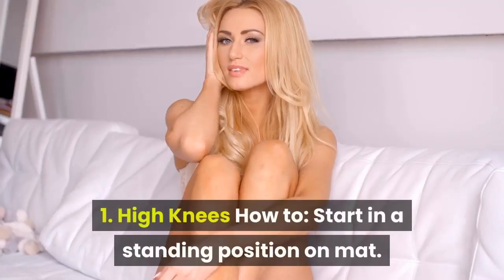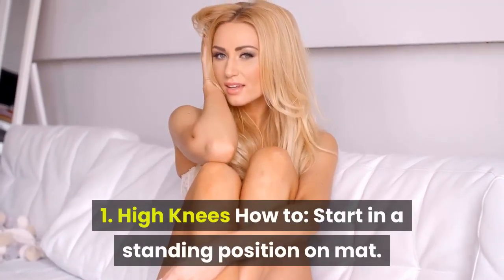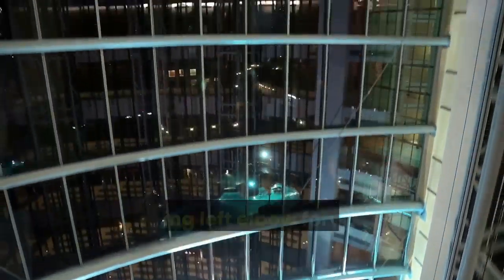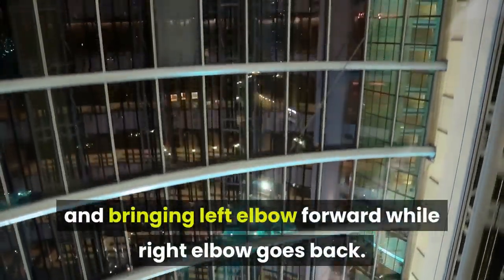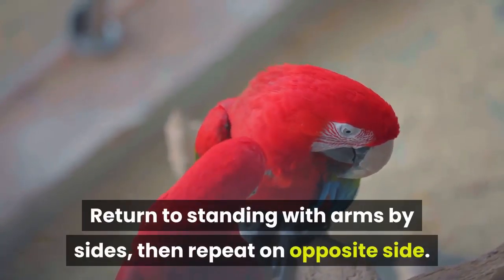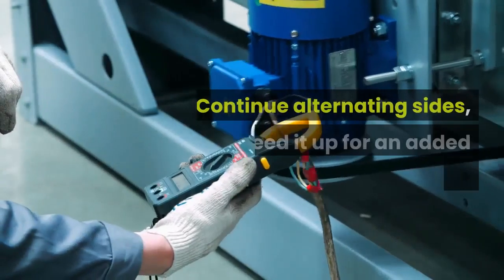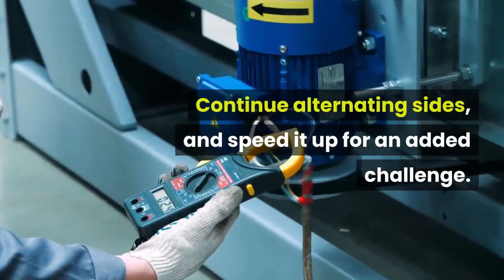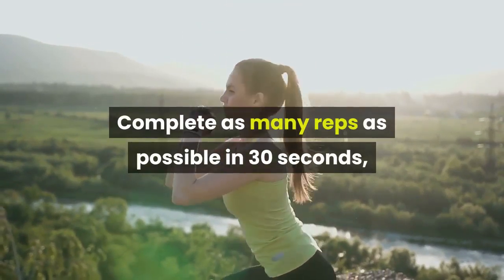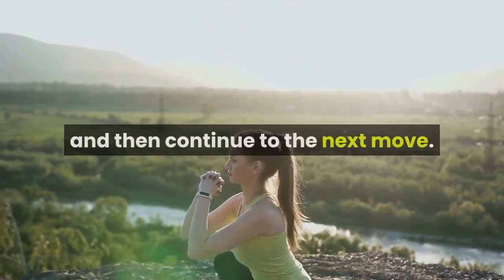1. High Knees. How to: start in a standing position on mat. Lift right knee up to hip height, keeping foot flexed and bringing left elbow forward while right elbow goes back. Return to standing with arms by sides, then repeat on opposite side. Continue alternating sides, and speed it up for an added challenge. Complete as many reps as possible in 30 seconds, then continue to the next move.